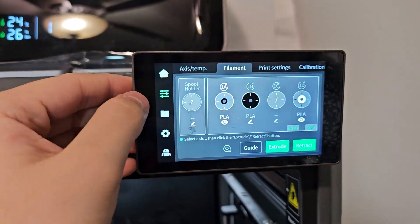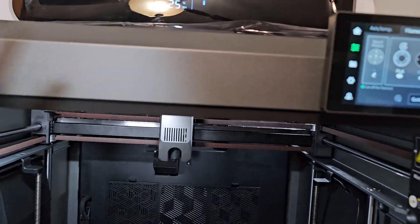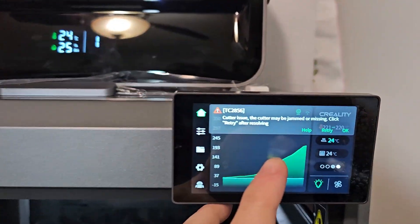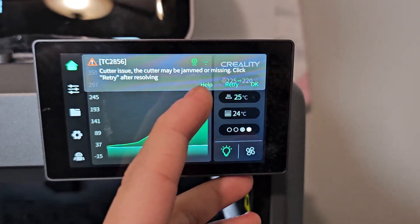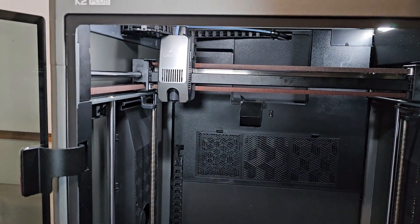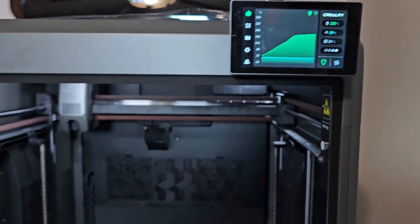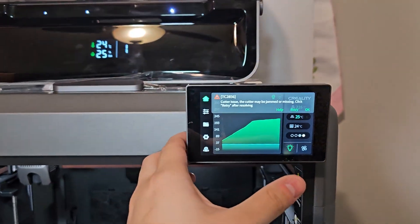If I go to settings and retract, I'm going to retract the filament out. It just did that — and look at this. It gives me this error: 'Cutter issue — the cutter may be jammed or missing. Click retry.' If I click retry, it just does that again and gives the same error. I keep retrying but it doesn't work anymore.